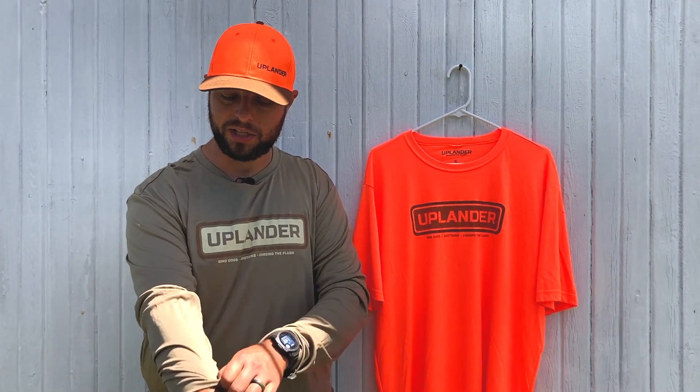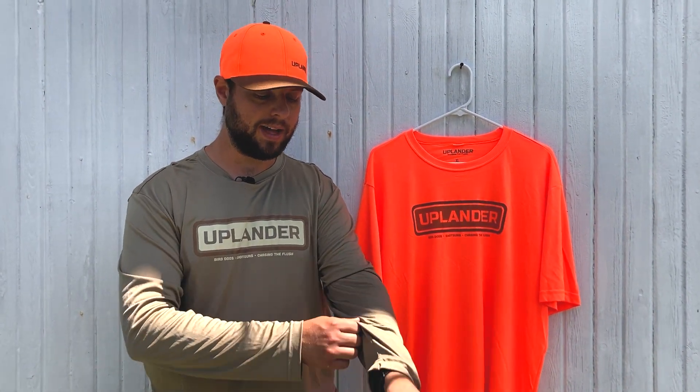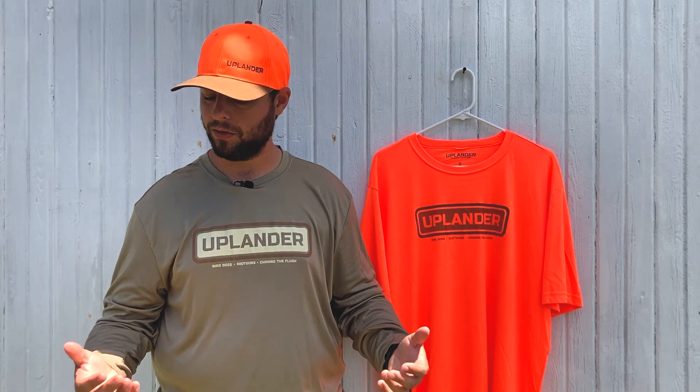The fit on these shirts is more of a straight cut — it's not a tapered, tight-fitting athletic fit. There's plenty of room within the shirt itself, but not a whole bunch of excess material where you feel like you're drowning in it. Even the sleeves have a pretty generous amount of length, but just enough where you feel comfortable in it.